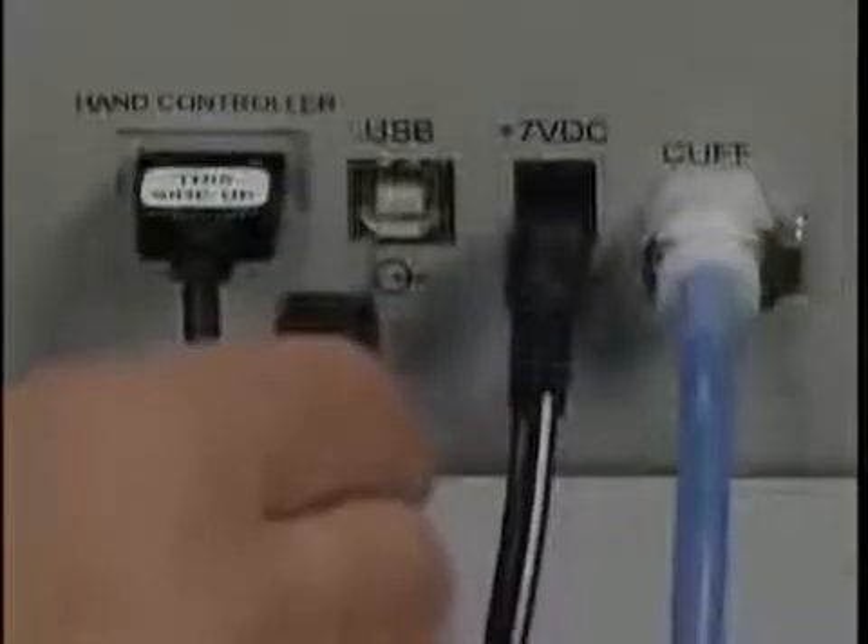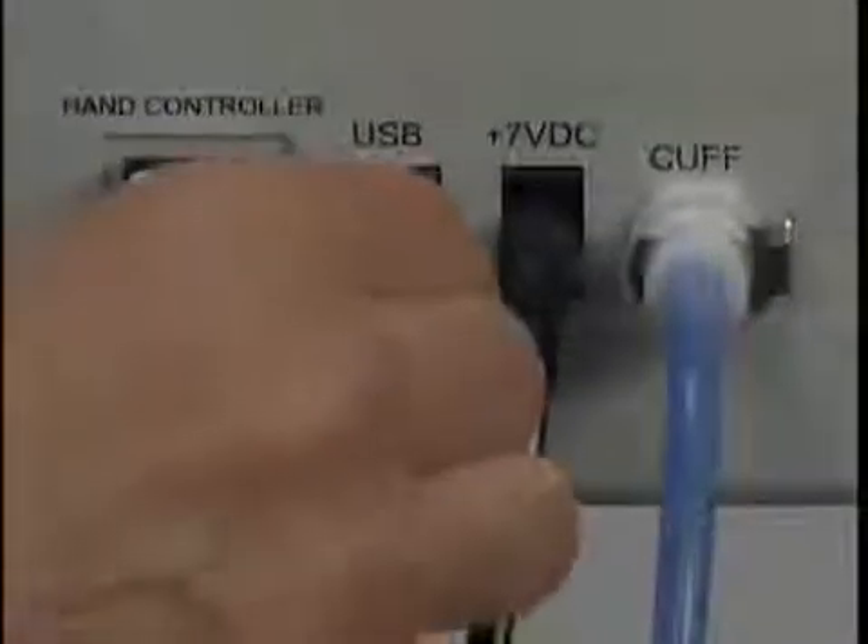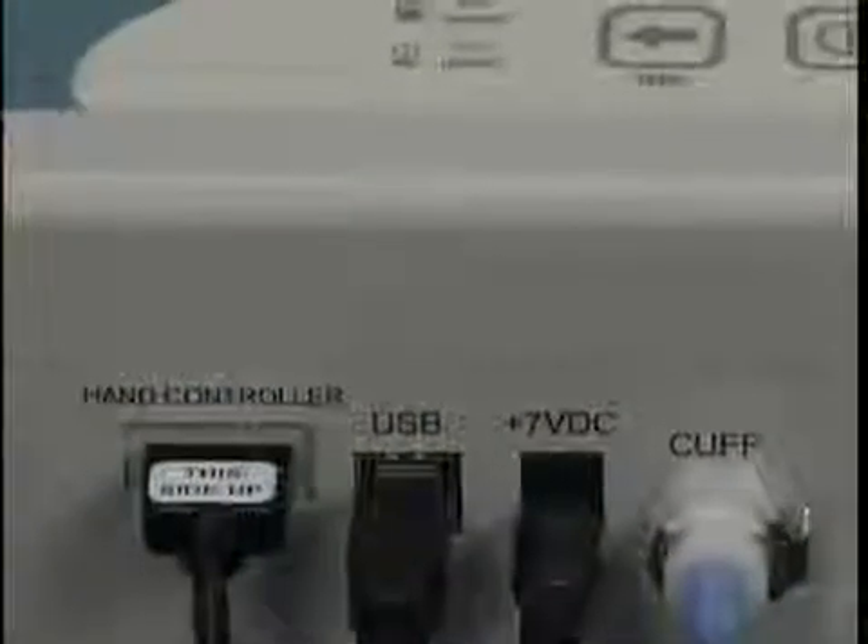The last connector is for downloading to a personal computer. For safety, exams cannot be conducted while the Vista AVS is connected to a personal computer through the USB port.